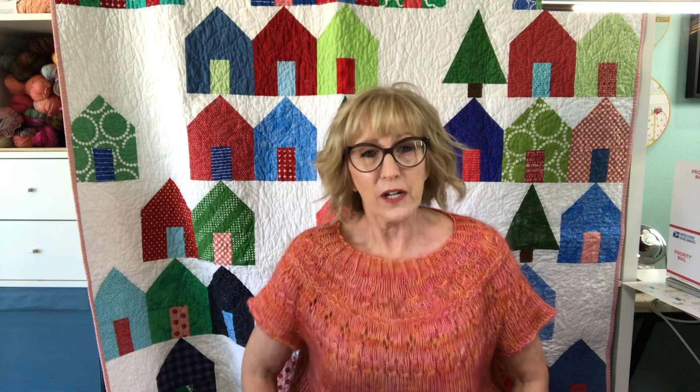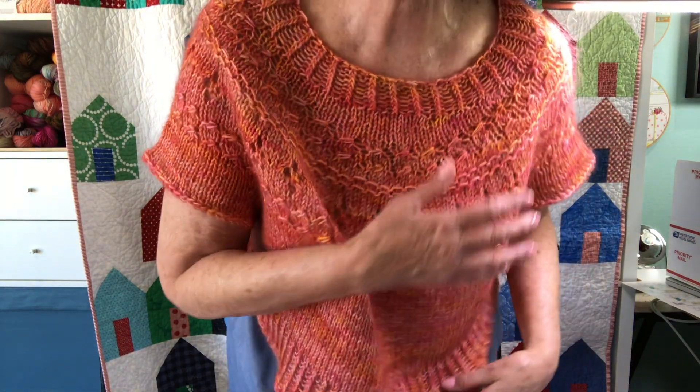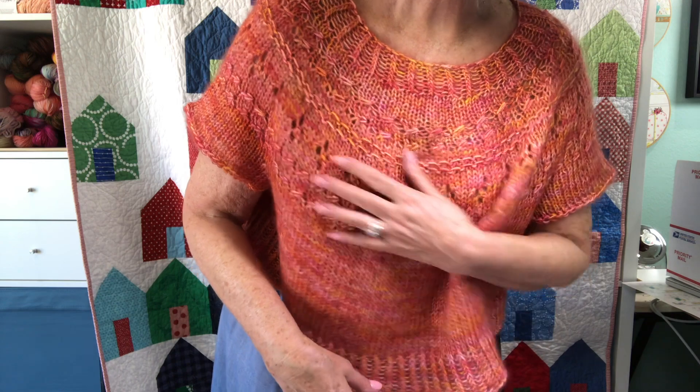Let me start by telling you what I'm wearing. I finished another Ranunculus sweater — actually it's not for me. It's for my granddaughter's birthday next week, so hopefully she's not going to watch this. I thought I'd model it for you and show you just how cute it is. It's got beautiful lace work, and I even brought in a light so you can see a little bit better.